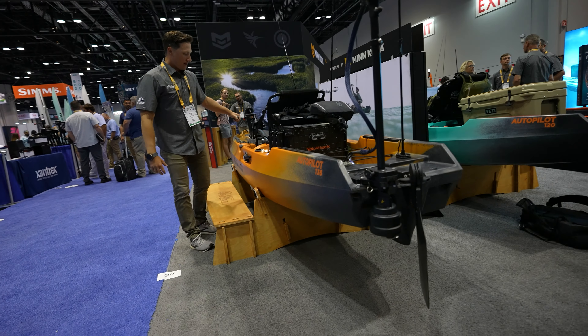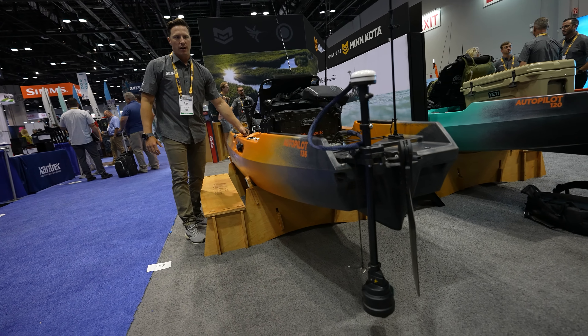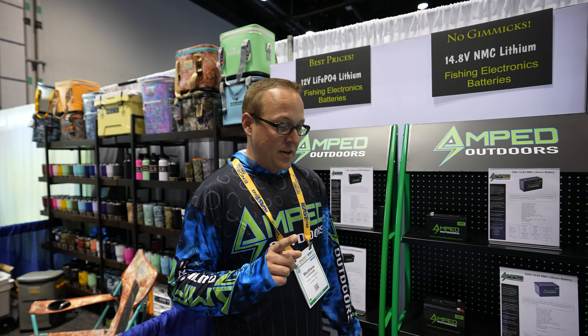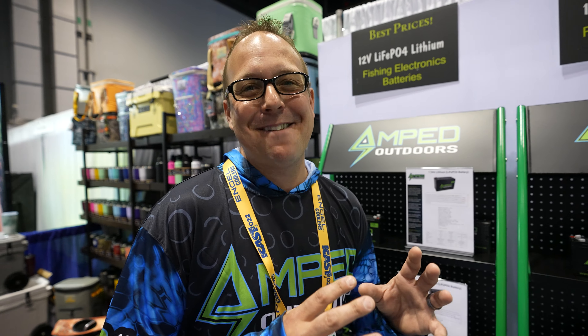The Mega 360 from Humminbird — why can't I use that to power a 23-inch graph with a giant transducer on my autopilot? It is possible, by the way — it will be possible. Right now the most common screen size is 9 to 12 inches.